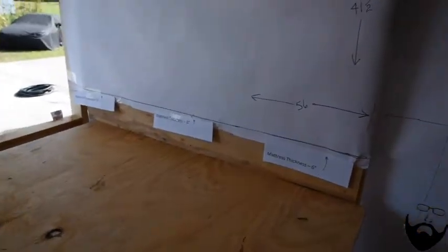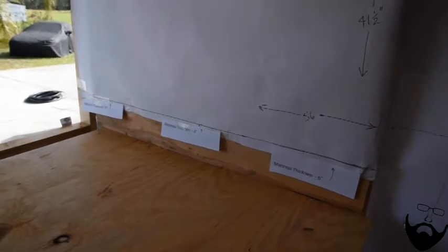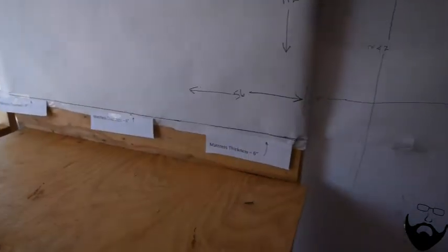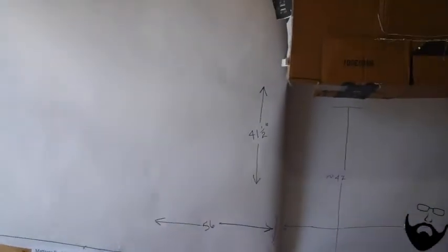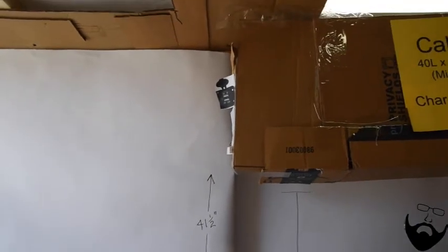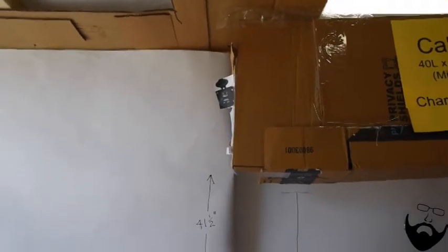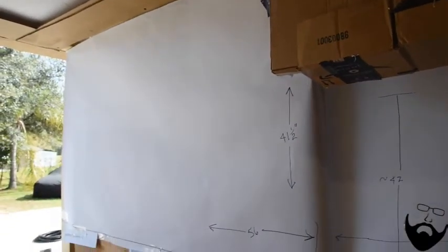You have to remember that the mattress is going to be six inches thick. From the wooden platform for the bed to the ceiling it'll be 41 and a half inches of distance — just enough for me to sit on the mattress and not hit my head.